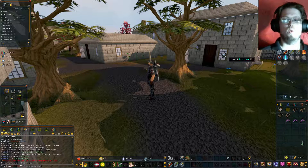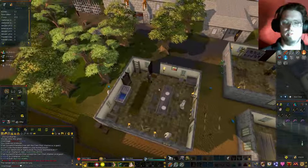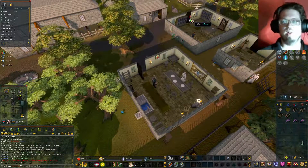Now first, we have to start the quest. In order to start the quest, we have to find the book. In order to find the book, we've got to go to the right house with the right bookcase, which is right over here.